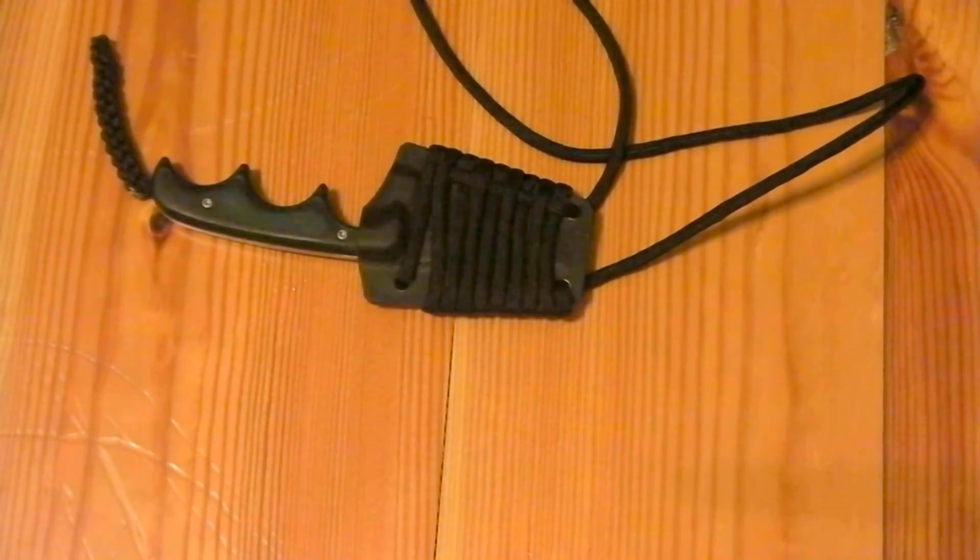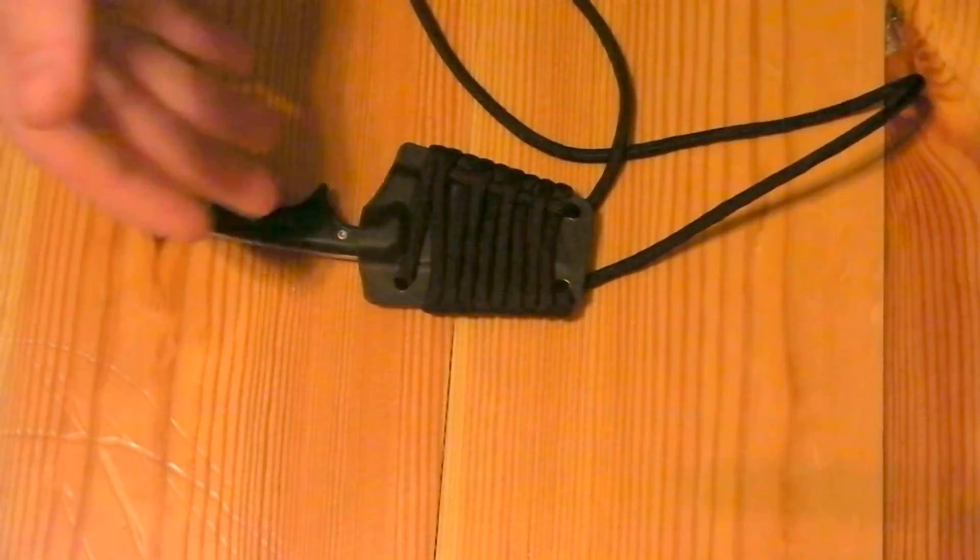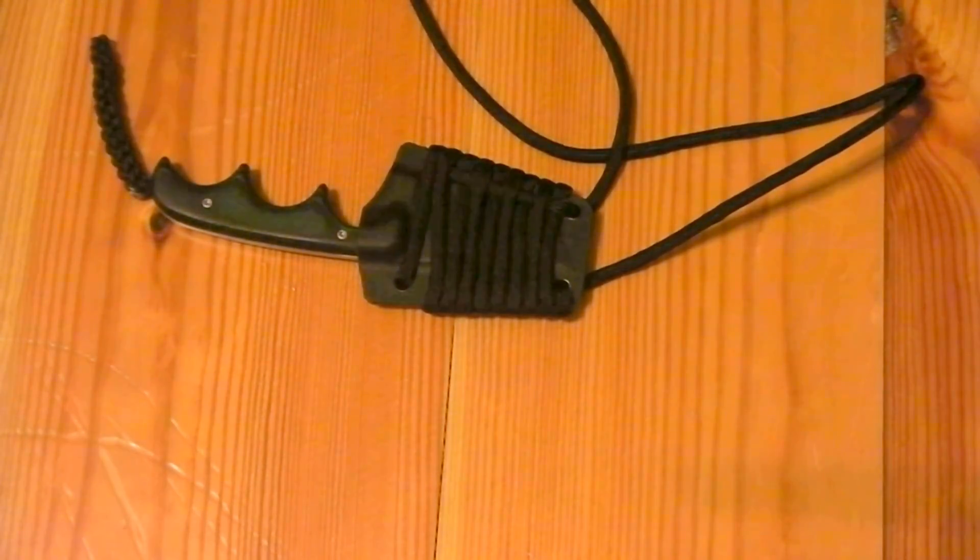I love the CRKT Minimalist Bowie as well — it's a great knife. It's a neck knife, not a folding knife, so its purpose is a little different than the ones I mentioned earlier. The carry is going to be a little different; I don't carry this as much as the other three. But I do carry it — it is not uncommon to find this knife on my person.